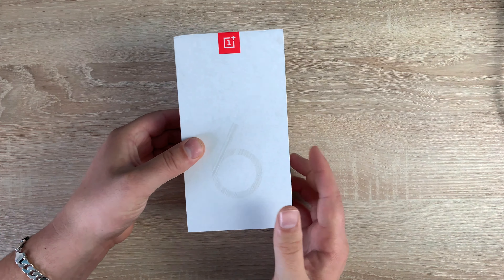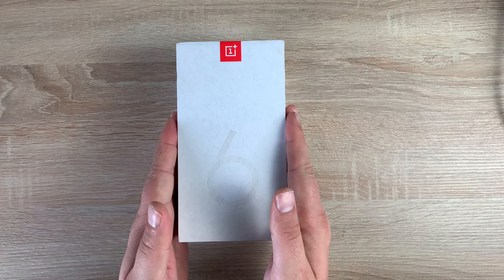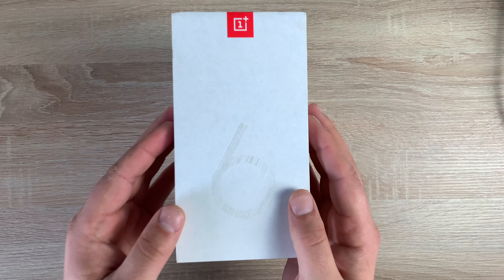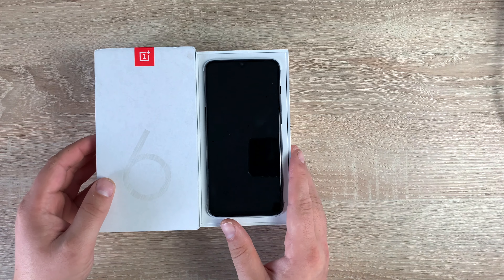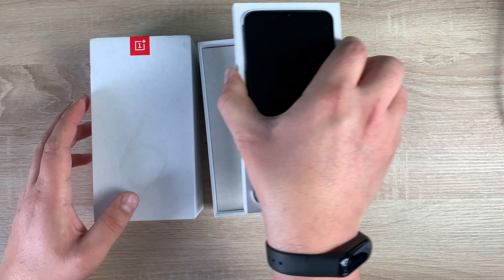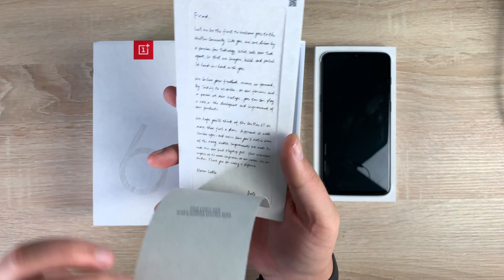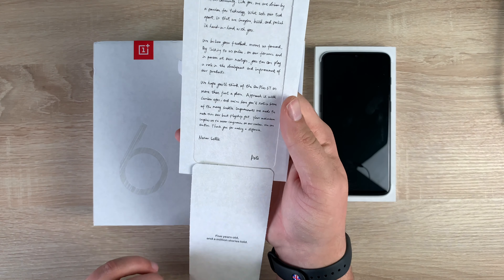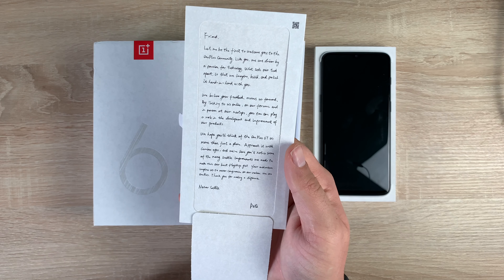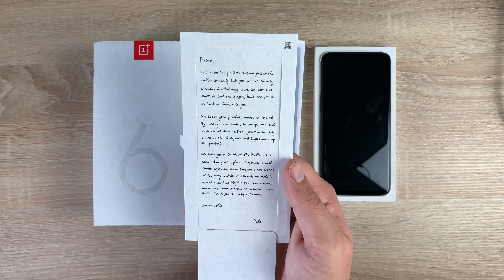Turning around to the front, let's actually unbox our OnePlus 6T. Just lifting the lid up — get a nice smooth sort of feel — and here is our phone, sat on top. So removing our phone first of all. Inside here is an invitation letter, so you open this up and there is a letter to read inside. Please pause the video so you can have a read — sadly I cannot read it to you as it is very, very small print.